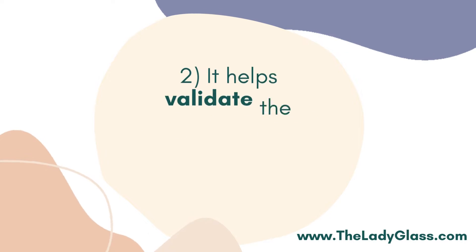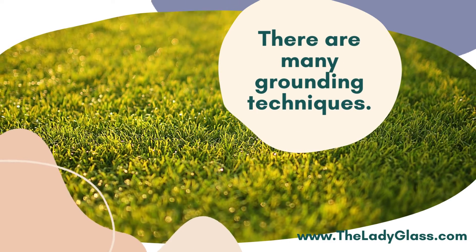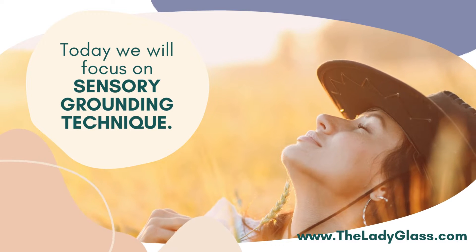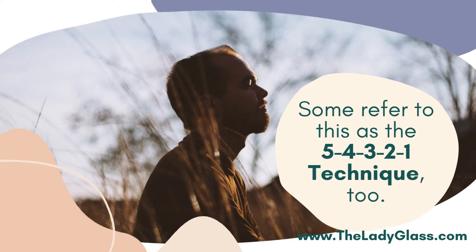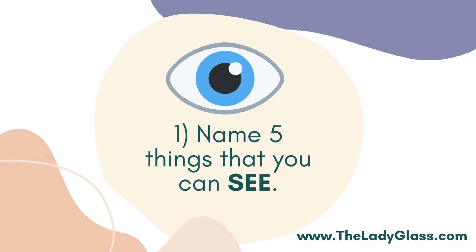Why are grounding techniques helpful? It helps remind the individual that he or she is safe. It also helps validate the experience and feelings of the person, which is important. There are many grounding techniques, but for today we will focus on the sensory grounding technique — using our five senses. Some refer to this as the five-four-three-two-one technique. Here's how to do it.